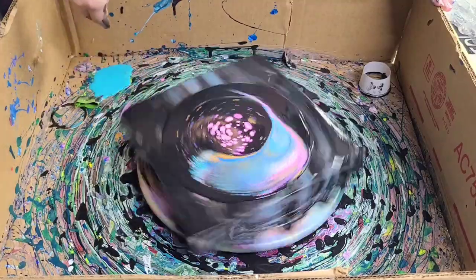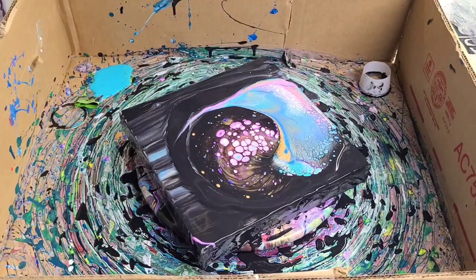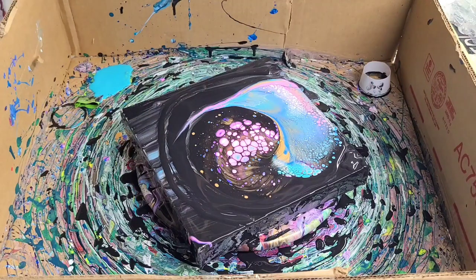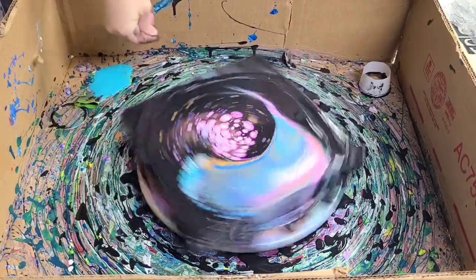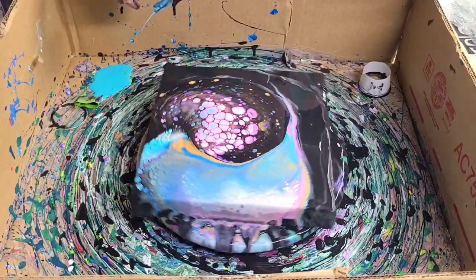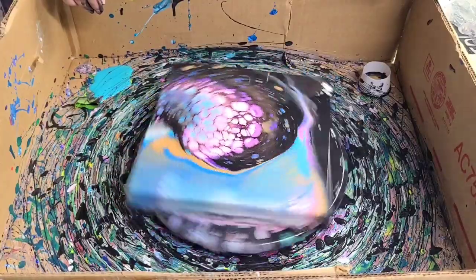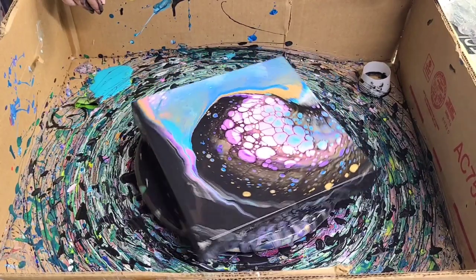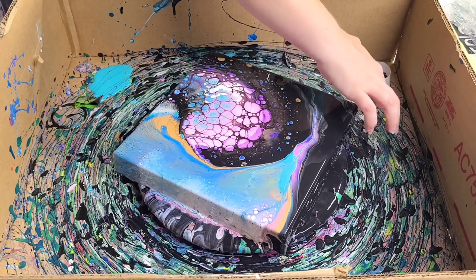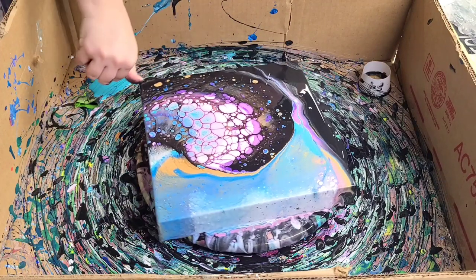I'm going to go ahead and spin, just adding a little bit more black paint over here. I'm very happy with that — I'm not going to over-spin this. We're going to leave it and let this sit for a little while, then we'll come in and do our close-up.